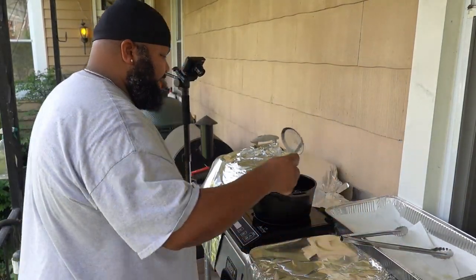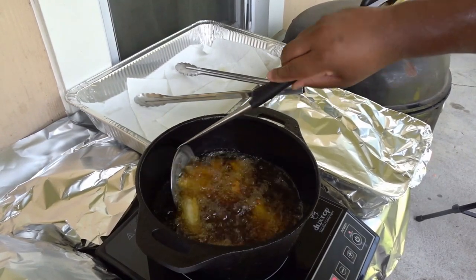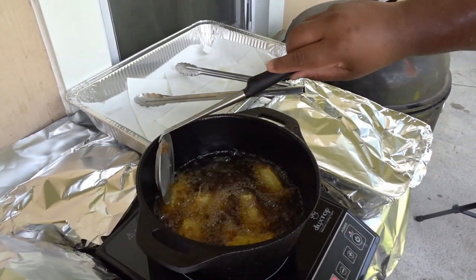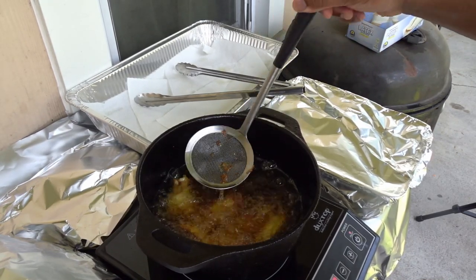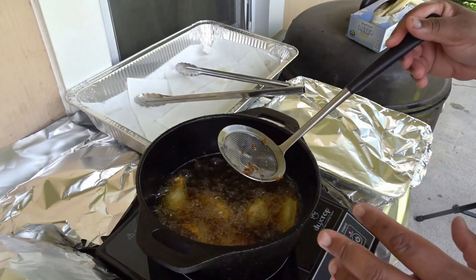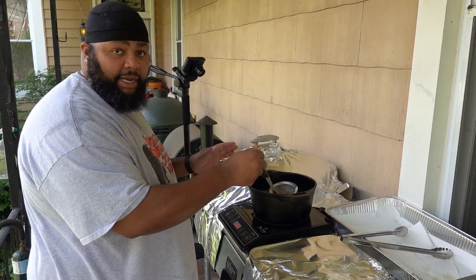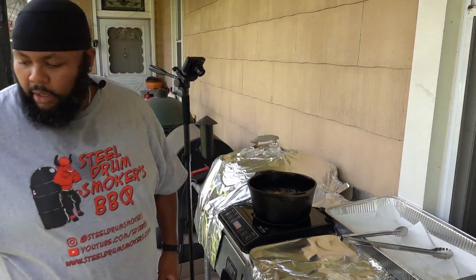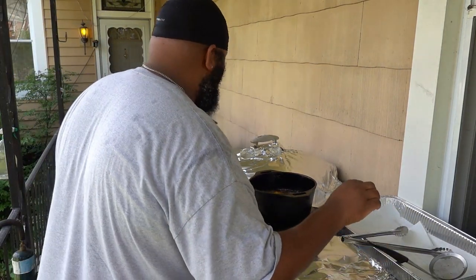Back a few moments later. One thing I didn't mention - my wife and I have found that we prefer our chicken wings without breading. So all I do is season the chicken and fry it. That might not be everybody's cup of tea, but that's how we enjoy our chicken wings most.